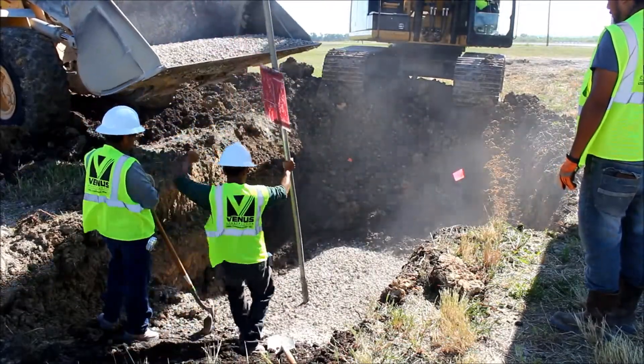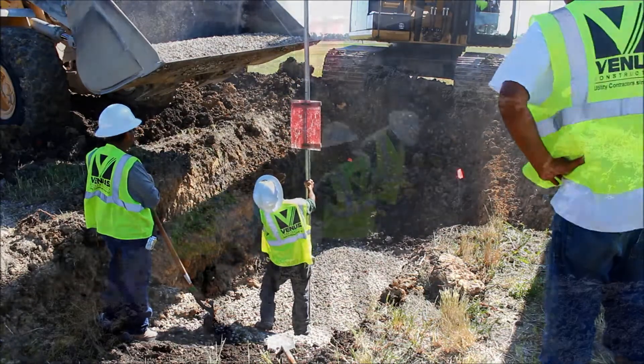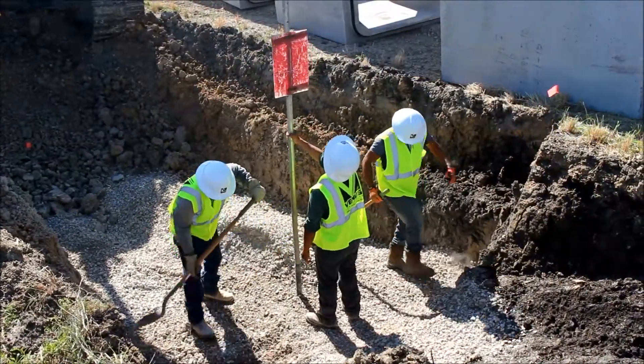The stone is then leveled to grade, which is checked by laser. A level, smooth, and solid base is required for a proper installation.